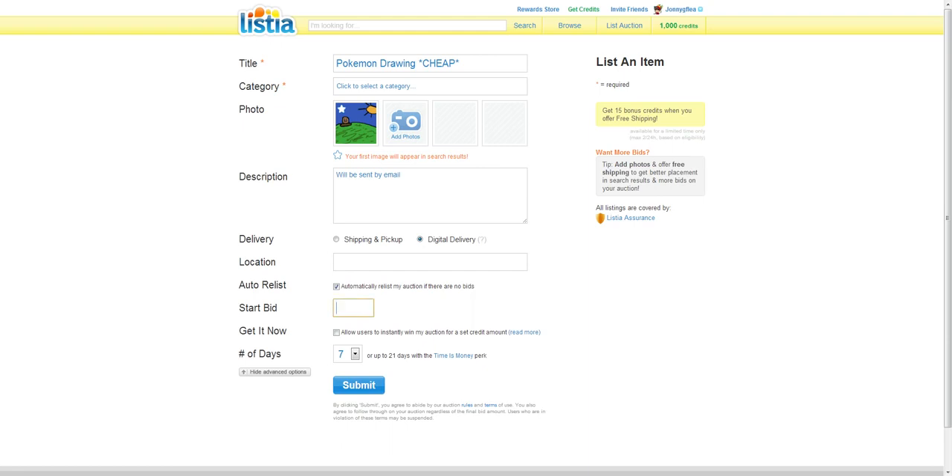You always want to click Show Advanced Options to change the bid. If you go over 499 credits — so 500 — it will cost you credits. So make sure you don't do that. Be careful.